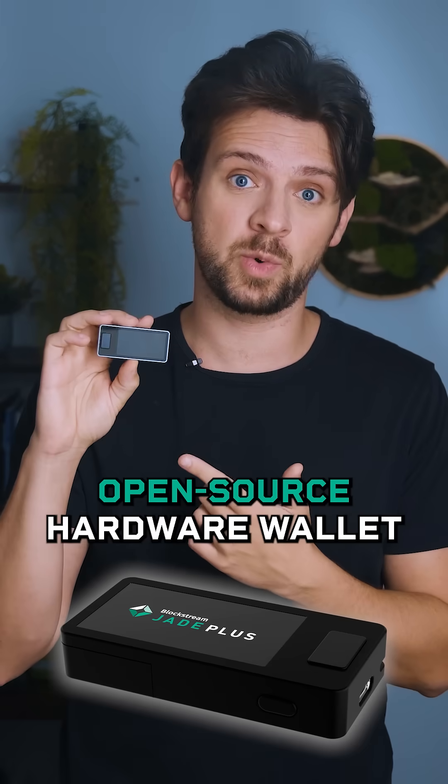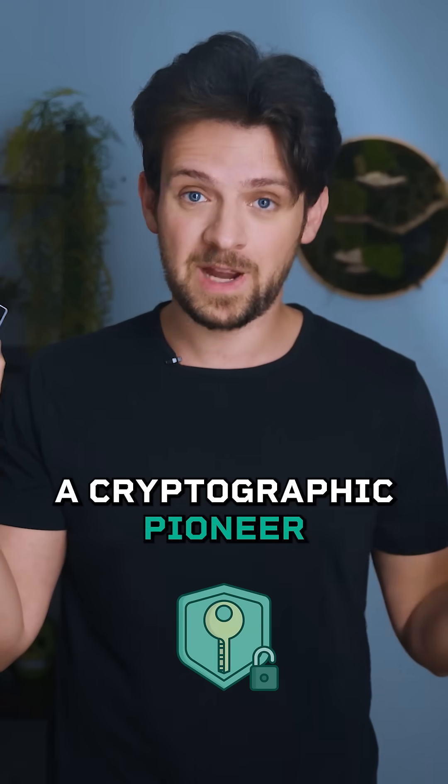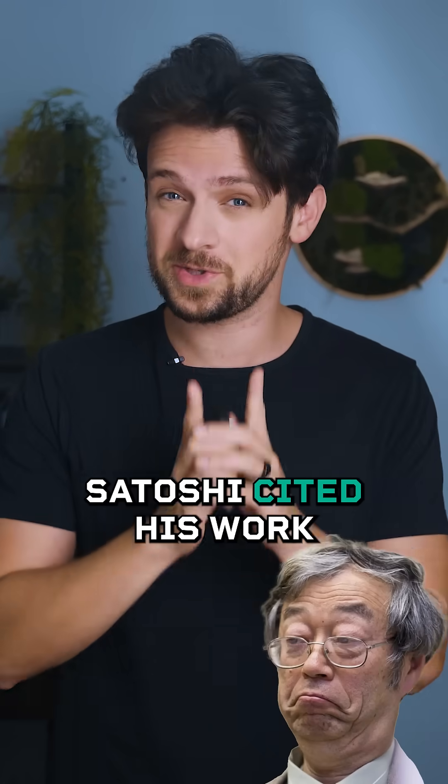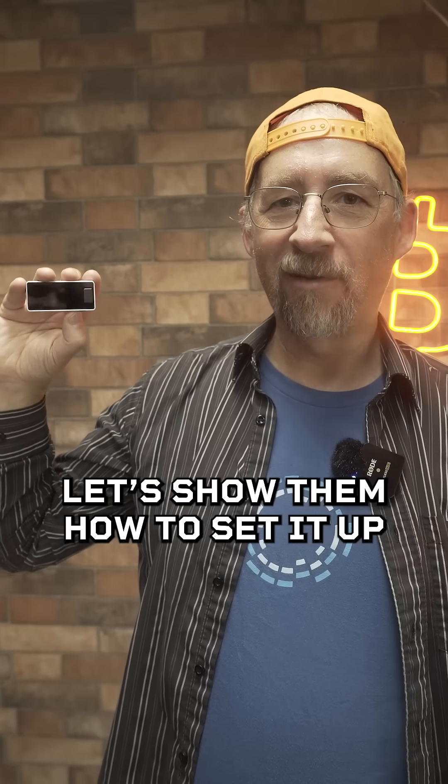Jade Plus is a secure open source hardware wallet built by Blockstream, a team led by Dr. Adam Back, a cryptographic pioneer so influential that Satoshi cited his work in the Bitcoin white paper. Casual flex — no big deal guys, let's show them how to set it up.